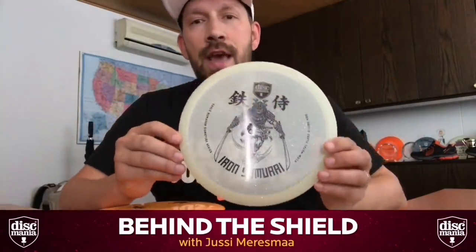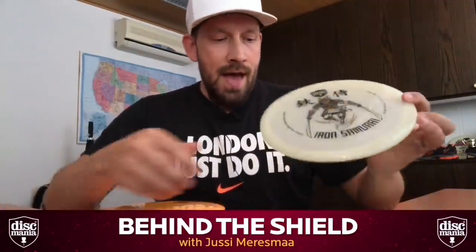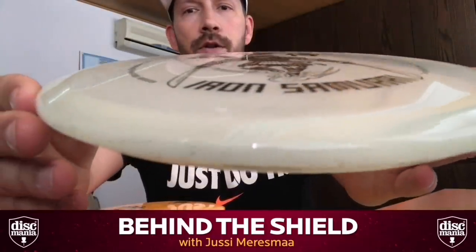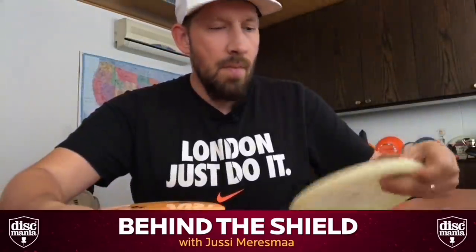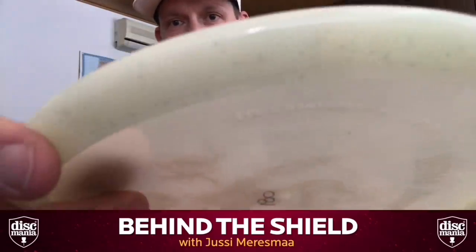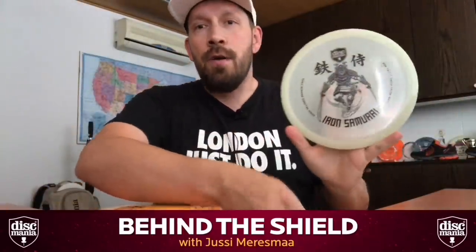This is actually a new plastic for us — it's a glow metal flake, which we have never done before. As you can see, they are all unique because the metal flakes are sprinkled inside the disc. Some discs have colored metal flakes — this one has blue and red metal flakes, this one has larger silver ones — so they are all unique, as well as the artwork.